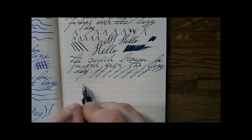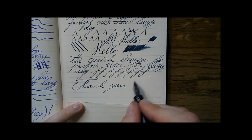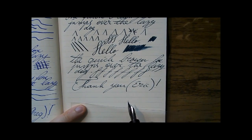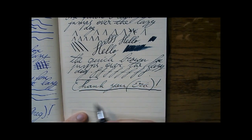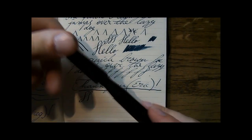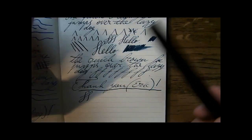There you have it. Thank you for watching. Thank you Eric for giving me this pen — I love it. I think it's a great pen. Makes for a nice desk pen. Gives you a good line, gives you a nice wet line. Everything I just like. So I hope this was useful and I'll see you later. Bye.